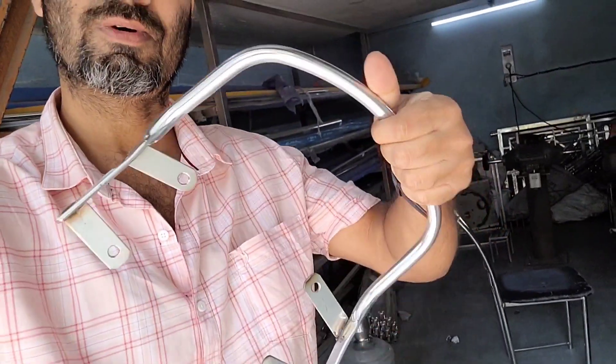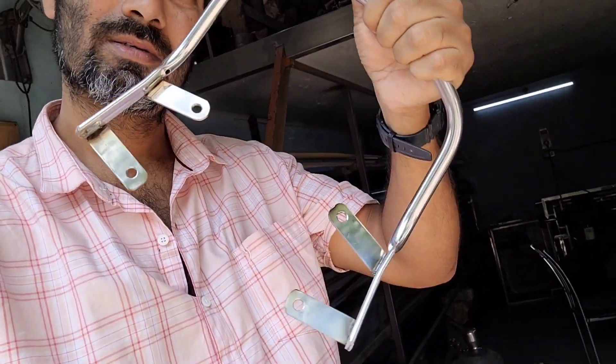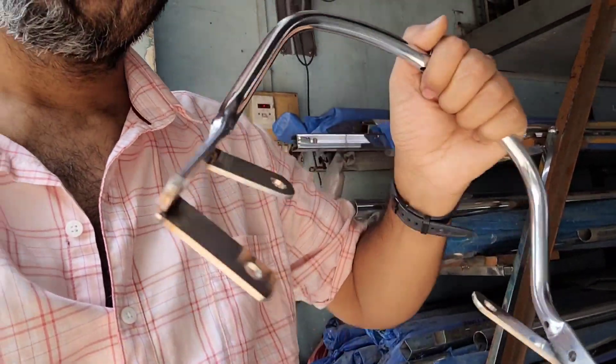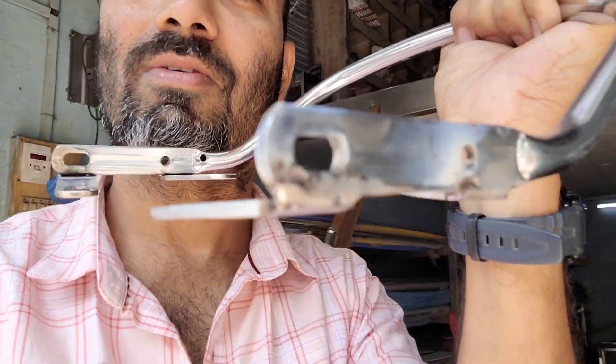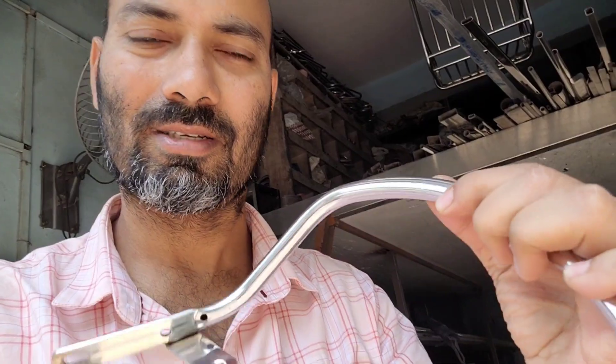The backrest I just installed was looking too big, so I was not satisfied with it. I got this one instead — a backrest that is supposed to be of the bullet style. To get this fitted into the Jawa, I had to attach four clamps, as you can see. The work is almost done, just some finishing touches, and then it will be ready to install. I'm sure this is going to look much better and much more authentic.